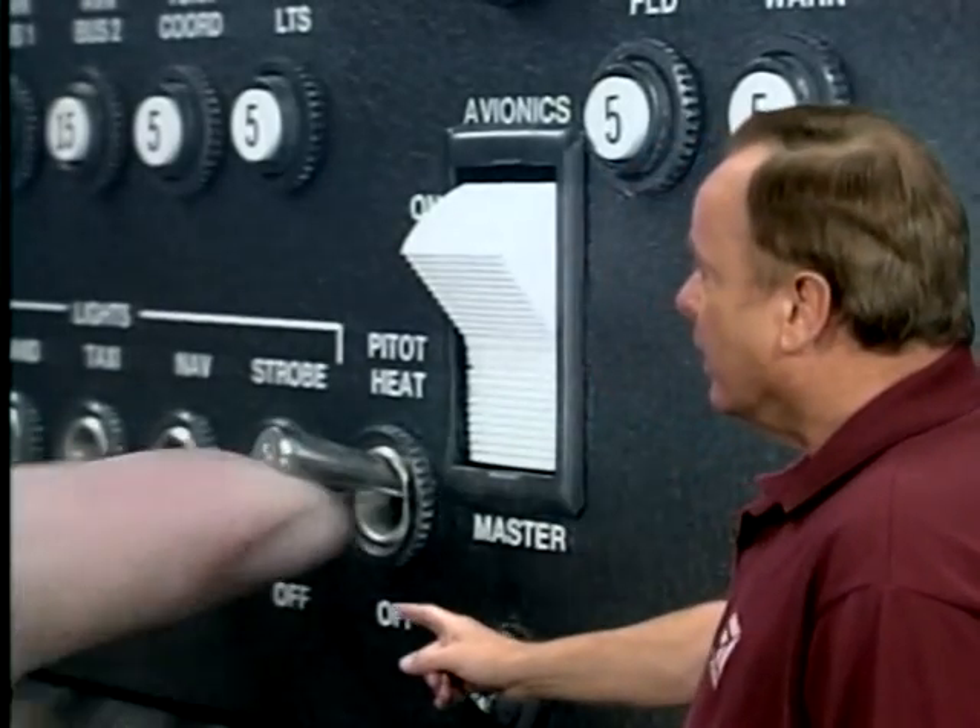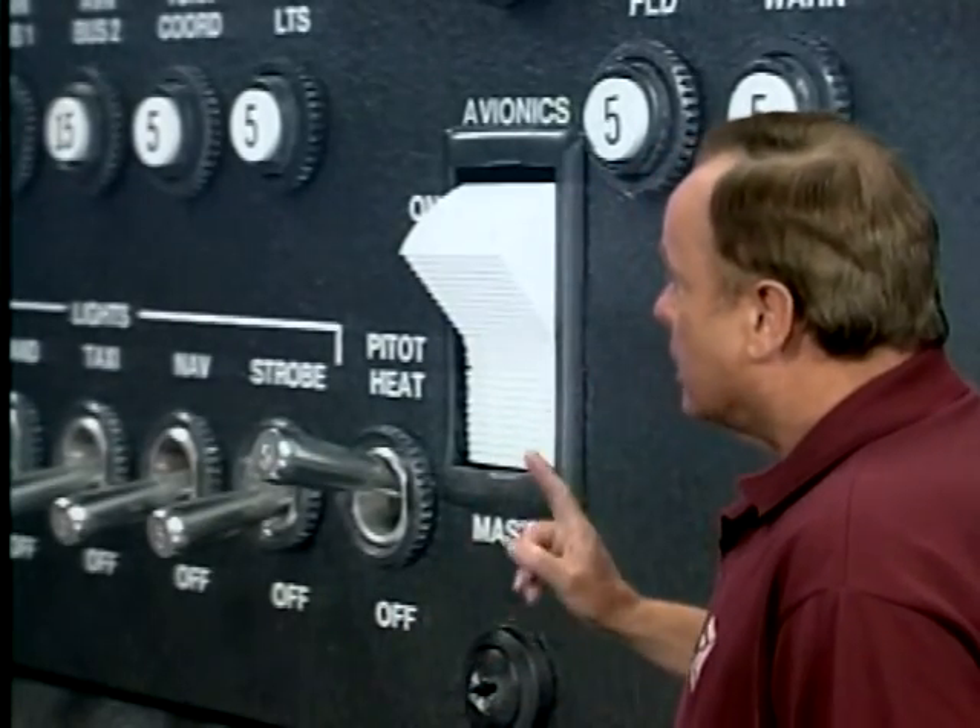Pitot heat is designed to keep that from happening. Turn on the pitot heat and check to make sure that it gets warm — it should be warm to the touch within 30 seconds.